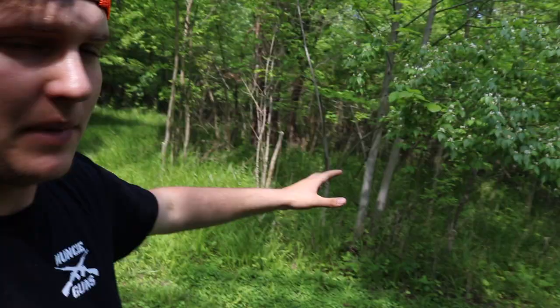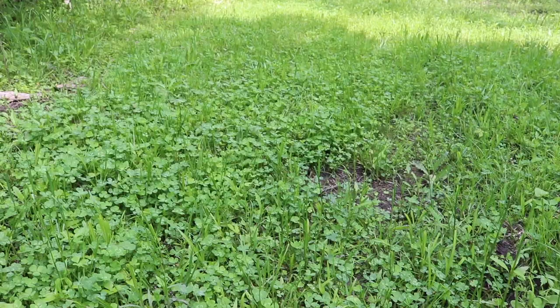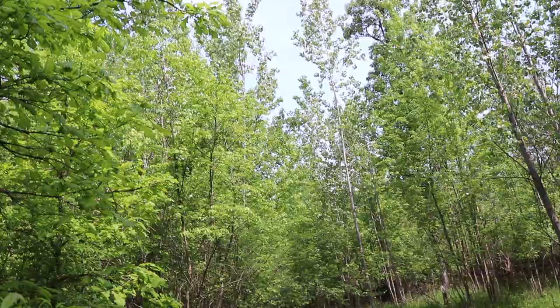I'm going to show you what I do to get more sunlight on my plots. When I prepped these plots originally it was the dead of winter — there was nothing growing in terms of leaves on trees, so it was kind of hard to judge perfectly what we were going to have to cut. Now that everything is greened up I can see where the leaves are going to be a problem, and we're going to do what we need to make sure this plot gets plenty of sunlight in its early stages.